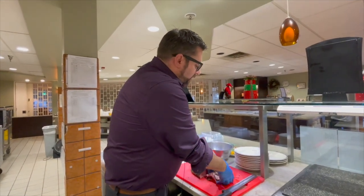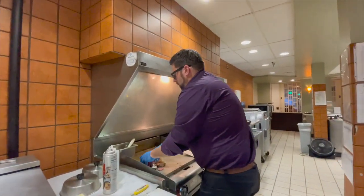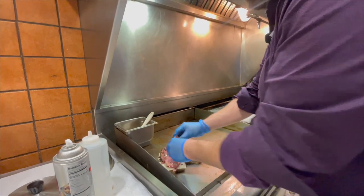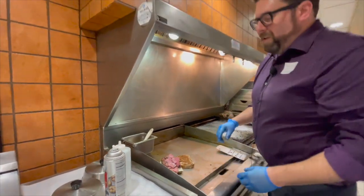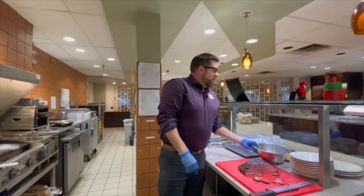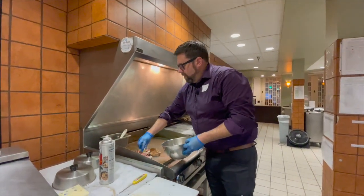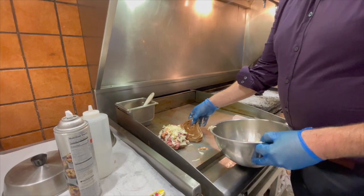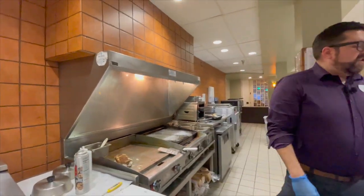So we're just going to take this and throw it on top of our cheese. We want it to be messy — this is not something you're going to eat and keep your hands clean. We've also made some homemade coleslaw. Just put that right on top, another piece of bread, and just let that cook until the cheese melts.